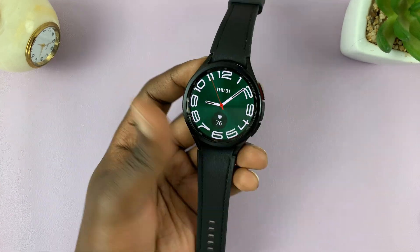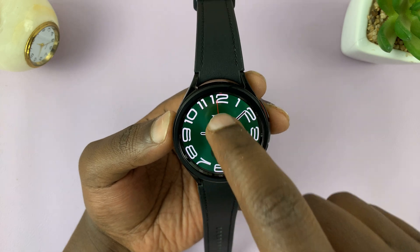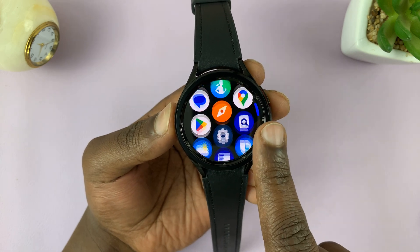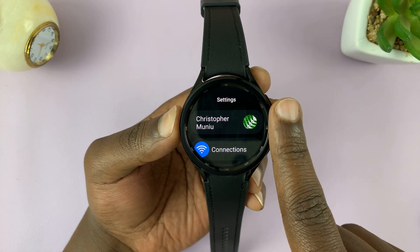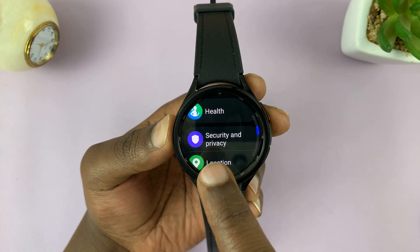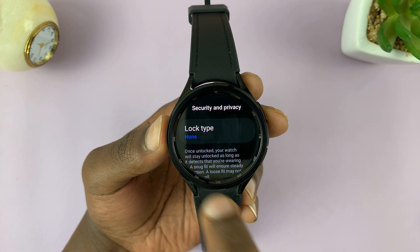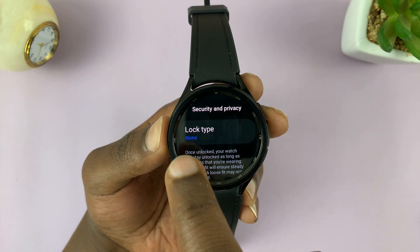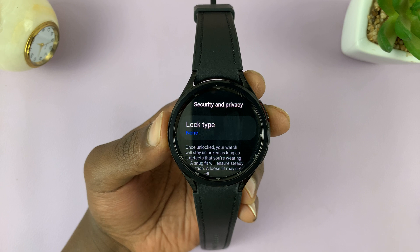That's what the pin is useful for. To set up a pin, swipe up and then go to Settings. On the main settings page, scroll down to Security and Privacy and tap on that. Under that, you should see Lock Type. It's currently set to none, which means there's absolutely no security on this watch.